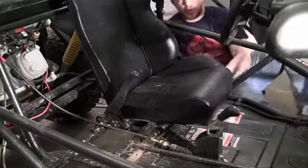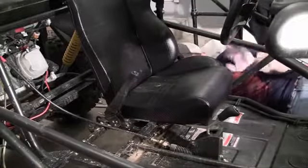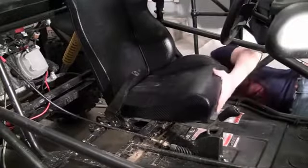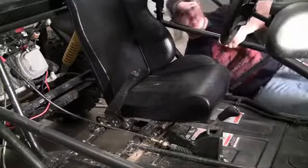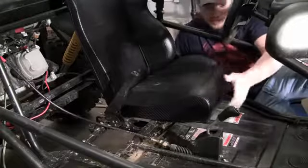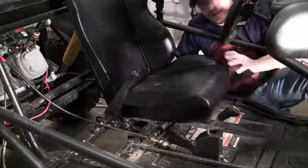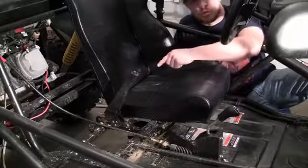Right now we're just worried about the little clamps in the front. You can always worry about the holes in the back later. Once they're in nice and tight, you're good to go. If your seat isn't going in properly and it looks like the clamps in front aren't going to fit, you can position the adjustment — this seat slides forward and back. Sliding it either way may help your bolt holes in the back line up.